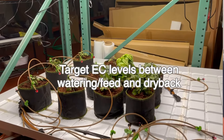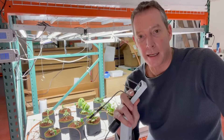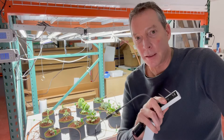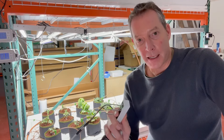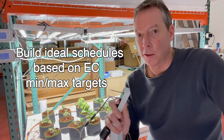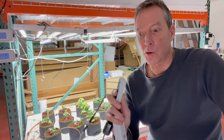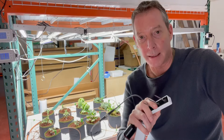So electrical conductivity and a product like the Aroya Solus allows us to understand exactly what the nutrient level is in the soil as it dries back at different phases of growth. We can measure it when the plants are small, when they're in veg, when they're in flower — and each of those cycles has a different EC target and a water content target that we want to hit.